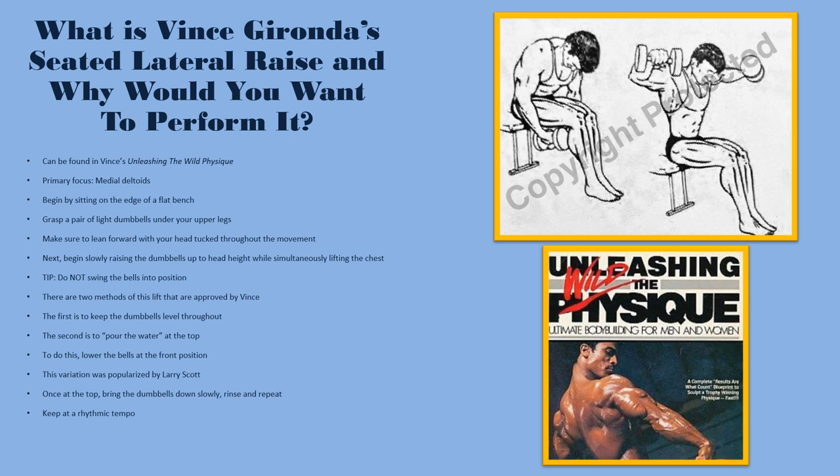You want to begin by sitting on the edge of a flat bench and grasping a pair of light dumbbells under your legs. Make sure to lean slightly forward and tuck your chin to your chest throughout the entire movement — that's where it deviates from more modern variations. Then slowly raise the dumbbells up to head height while simultaneously lifting the chest slightly. Do not swing the bells into position; keep the motion very rhythmic.